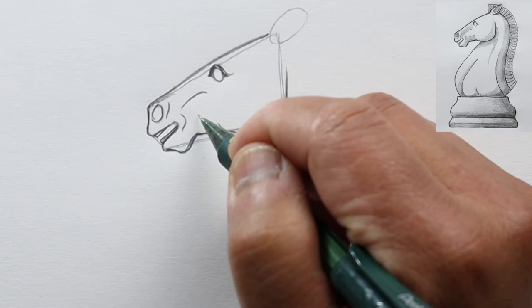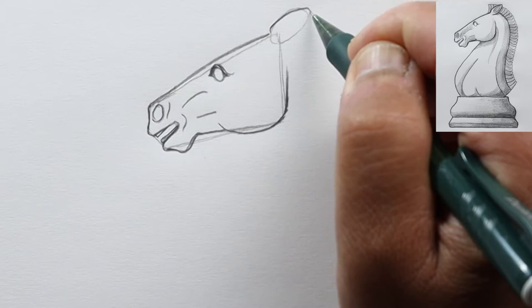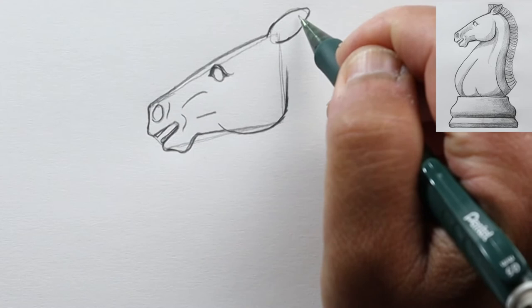Now let's go back to the ear. We have this curve — we're going to taper that a little bit, make it more pointy, and back. Then on the inside we're going to draw another oval, except it's going to be shifted a little bit to the right.